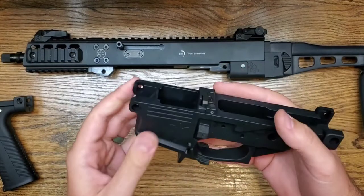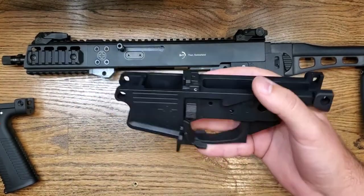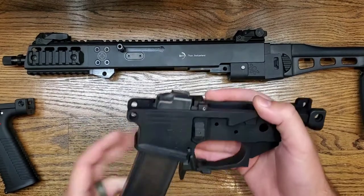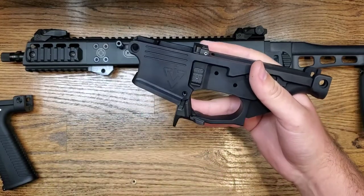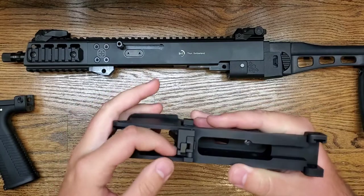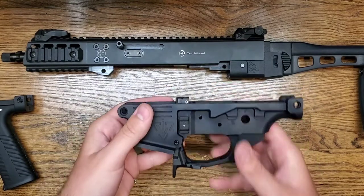As you can see, when I lift it up the bolt catch is actuated. Just to show you: insert an empty factory CZ magazine, the bolt catch is lifted up, and then to drop the bolt you just press down on the bolt catch. Pretty simple — drops right in.